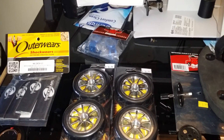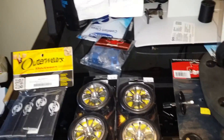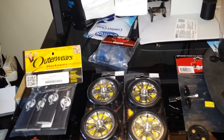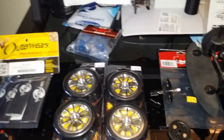Hey guys, Telly here from Telly's RC with a quick update on my parts list. I did get a shipment in — a couple of replacement parts for the Backdraft 8e with the white shell, as well as the Smart Tech.